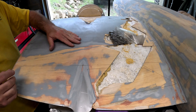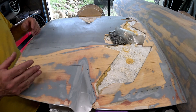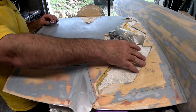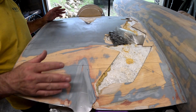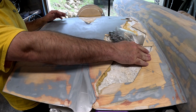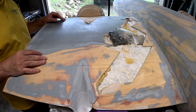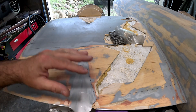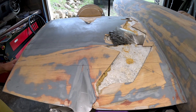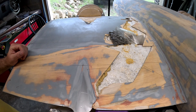Right now I've decided to start replacing some of the skin on the trailing edge. You can see there's quite a large area here that's missing skin. The best way to tackle this is to go ahead and replace everything from the inboard section all the way out to the wing split rib. I've got quite a lot of lines drawn on the skin and went back and forth a couple of times trying to figure out exactly how I wanted to do this.